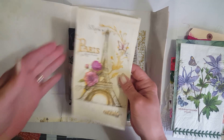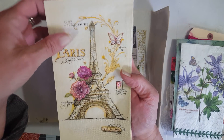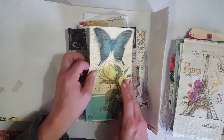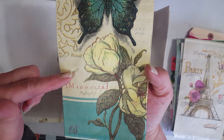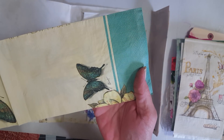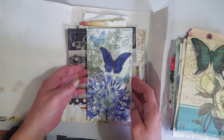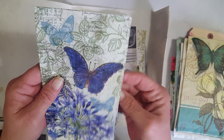Oh, the Paris one! And I got two of those. My niece is actually marrying a guy whose last name is Paris, so I can incorporate this in her journal — very cool! I love these colors, it's very cream with teal. Magnolias are one of my faves. I like the one on the back too — very pretty.